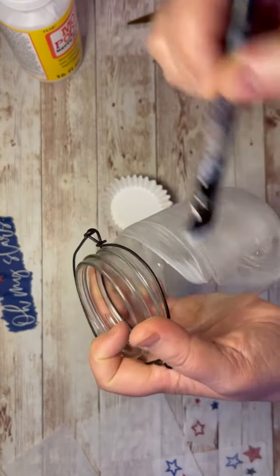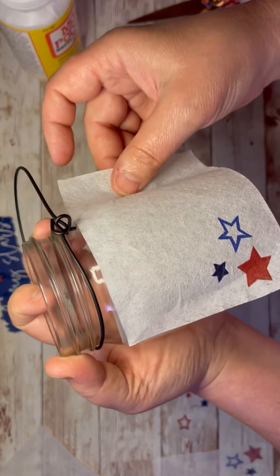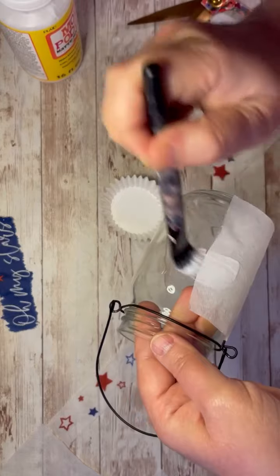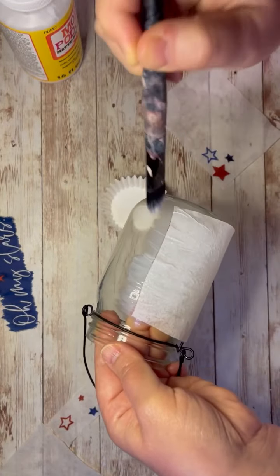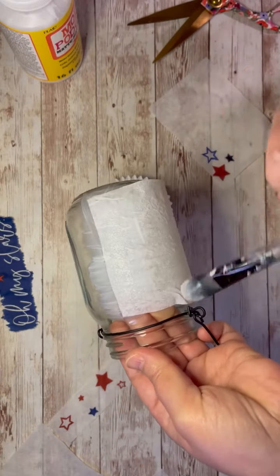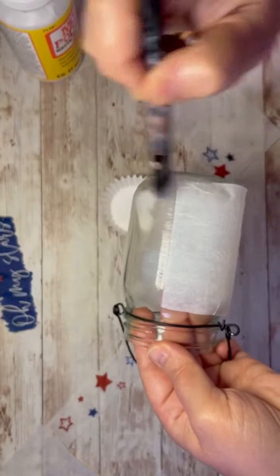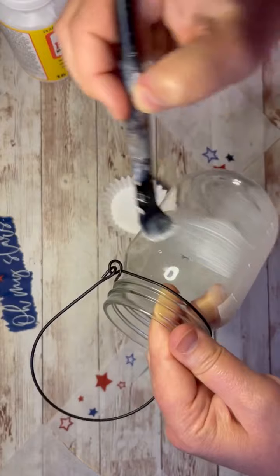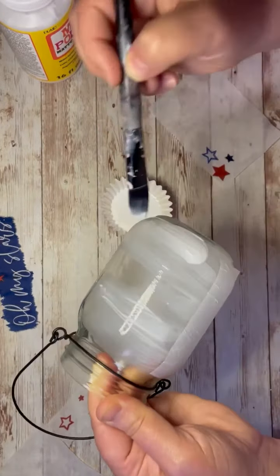Then I put some regular Mod Podge on my jar, and then I start adding the little napkin parts that I wanted, which I wanted the glass to look kind of smoky. So that's why I'm using the white part of the napkin. Then I just put a little more Mod Podge on the edge just to adhere it a bit more so we can get the rest of our napkins on. Then I put a little bit more Mod Podge on the glass and add another part of our napkin.